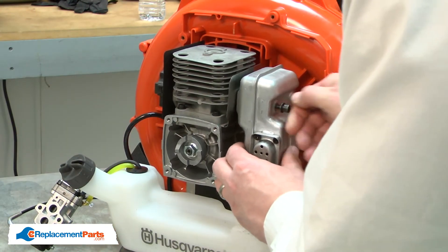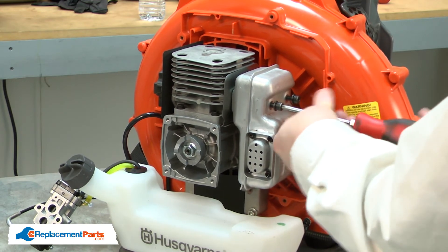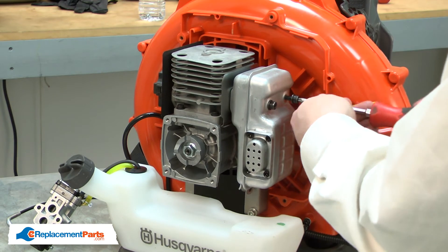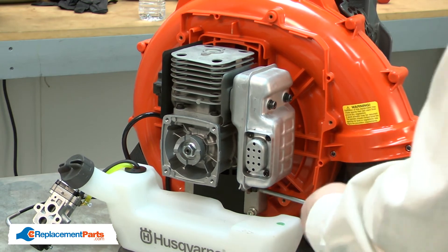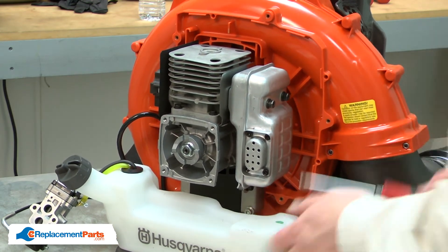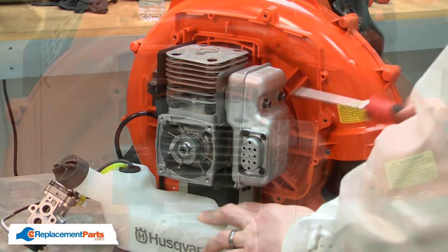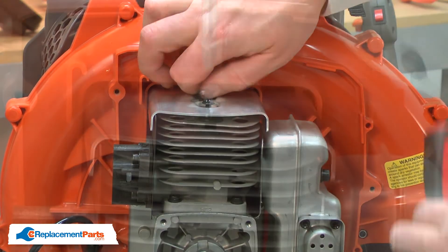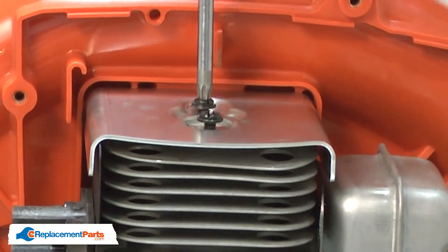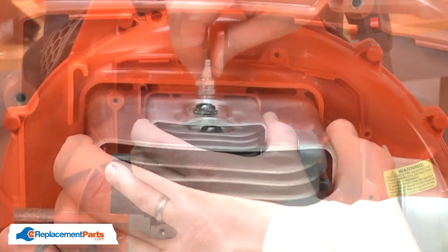Now, reinstall the muffler. Next, I'll reinstall the heat shield. Then, the spark plug.